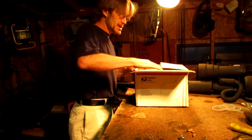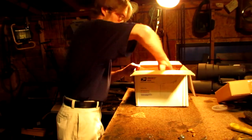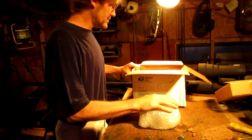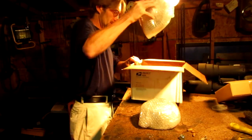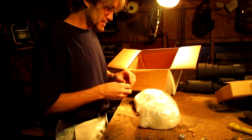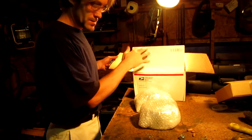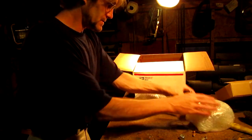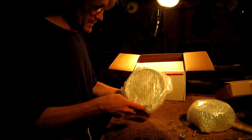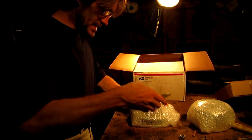I got the box in the mail today. There's the driver and here's the driven. I'll leave links down in the description of this video where you guys can get these.